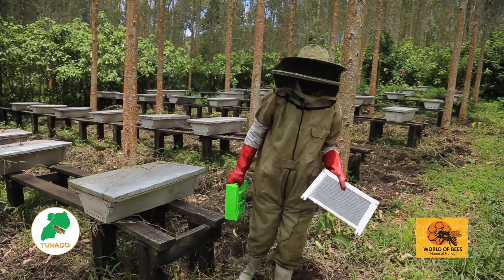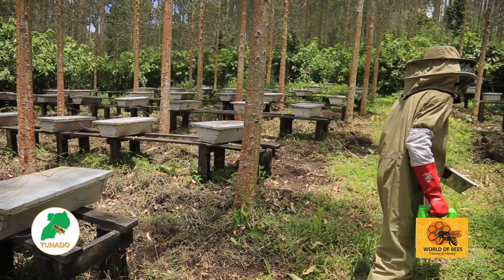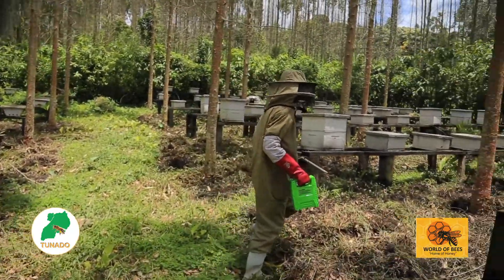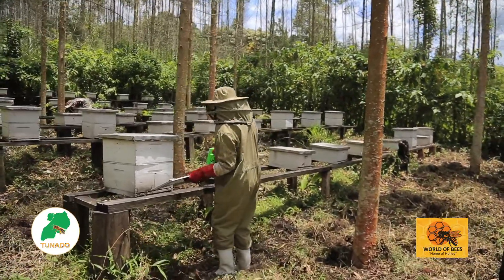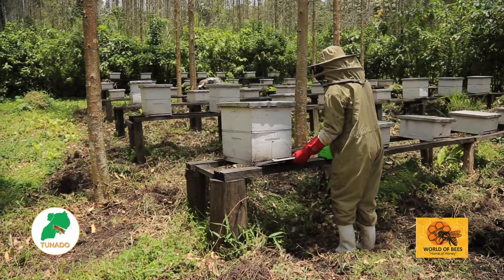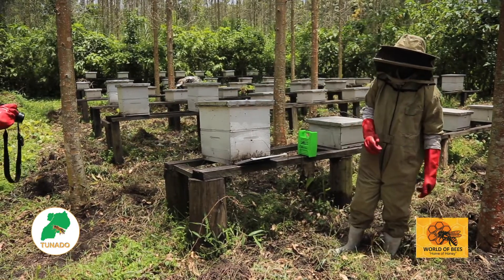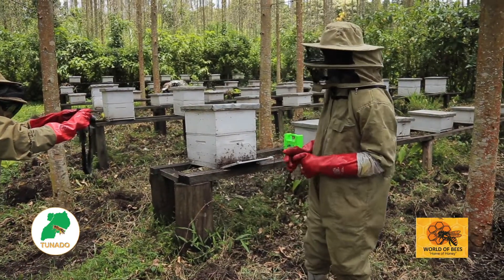Then after, I take my pan onto the hive where I'm supposed to collect my venom. As you are seeing, this is how we do it at Toro Botanical Gardens. So immediately you place it there, the bees are going to become more aggressive and so many will keep on stinging onto the pan. Then after, you may leave it for 15 minutes.